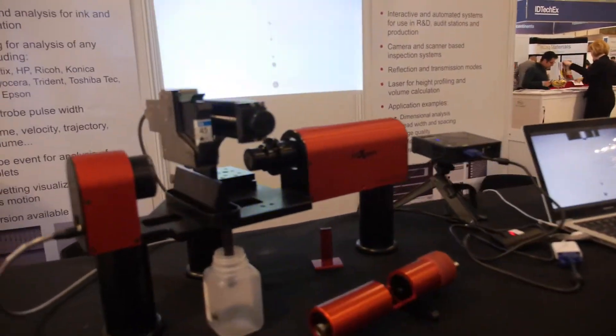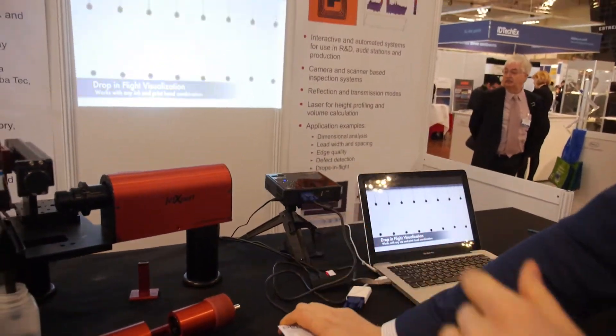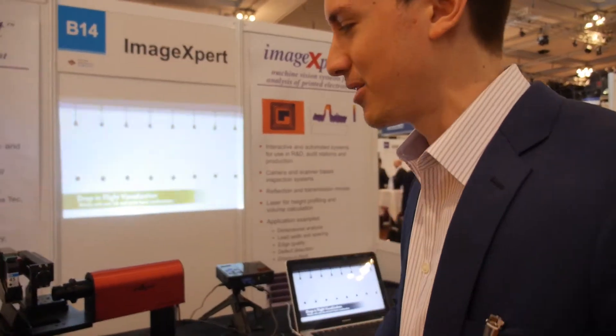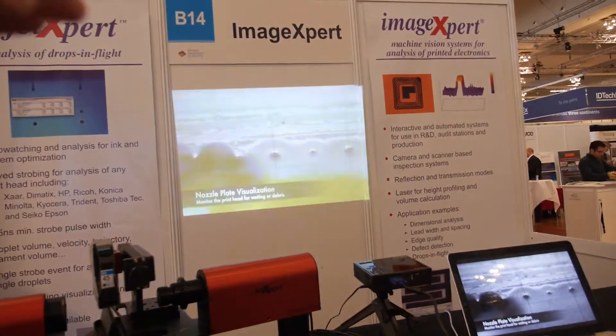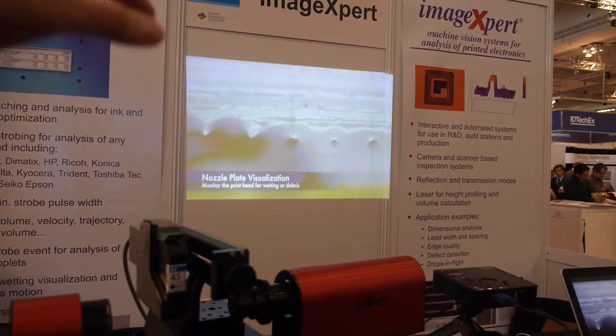Rather than doing a high frame rate — because the print head is firing so quickly, you would need a very expensive camera to get that kind of frame rate — what we're doing instead is using a very high speed strobe light. The camera is open, but the strobe light is flashing very quickly, and that's effectively giving you a very high frame rate. So you can analyze the shapes, the density, the consistency, all kinds of things.